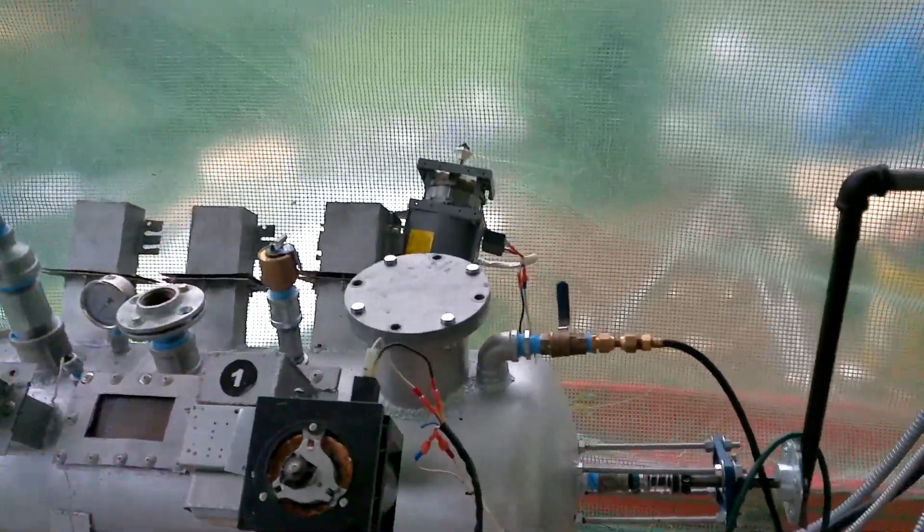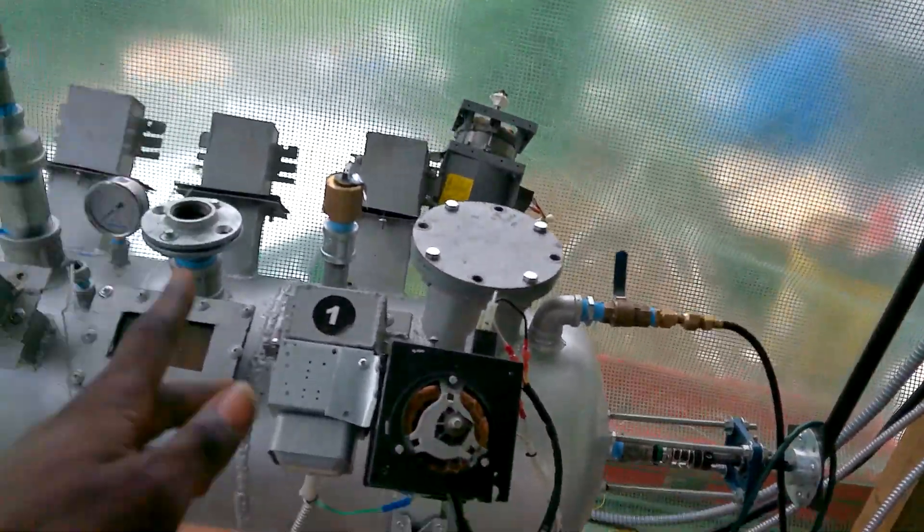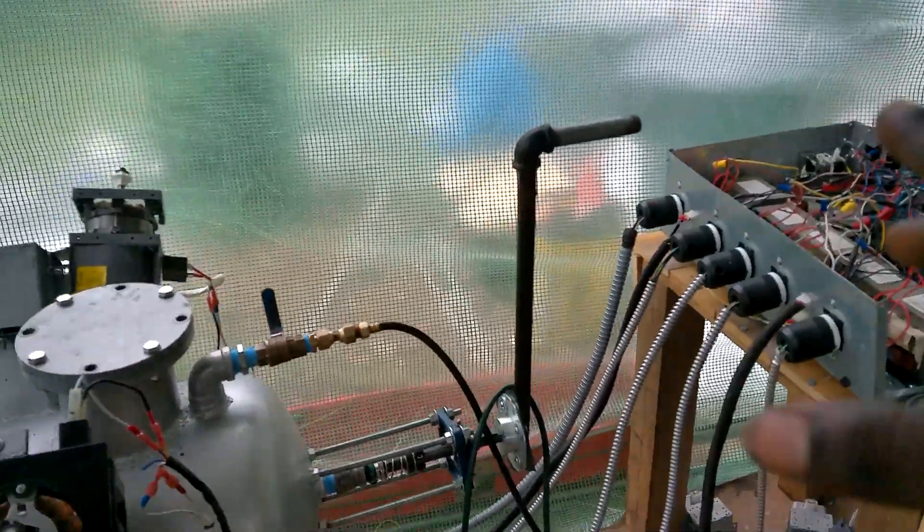Alright, I got two magnetrons in there, but before I turn both on at once, I want to do an agitation test. So we're going to turn the first magnetron on, and only the first one, and then we're going to rotate the blades.